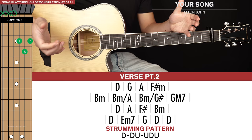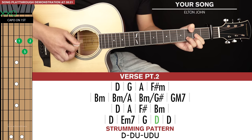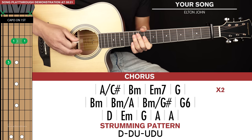Verse part 2 is basically identical except with the last 2 chords — instead of going to an A we're going to a D. So nothing new to learn there for verse part 2. Then we get to the chorus, which is comprised of 3 lines of chords.